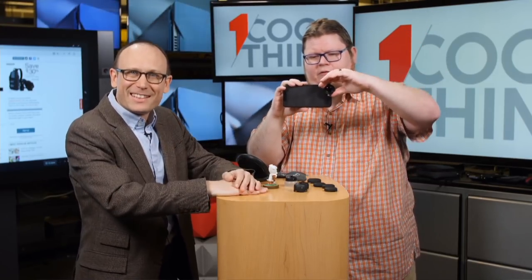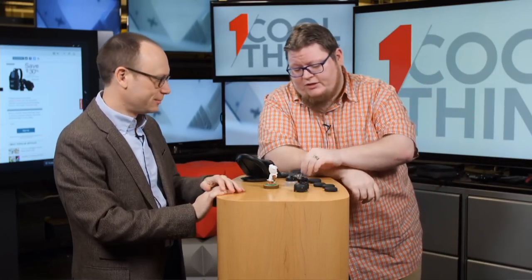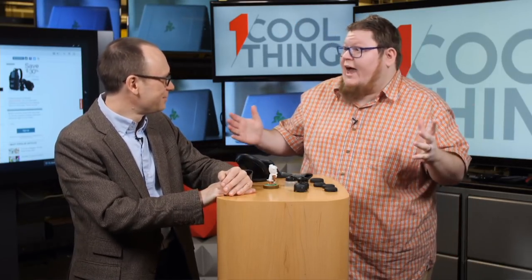Do you have to buy each of these separately? Yes, there's no bundle available. Each lens comes with a little pouch and a matching cap so you can protect it when you're not using it, and each one is either $90 or $100. The case is separate at $30. So if you get the battery case, which is $100, you're looking at $500 all in.